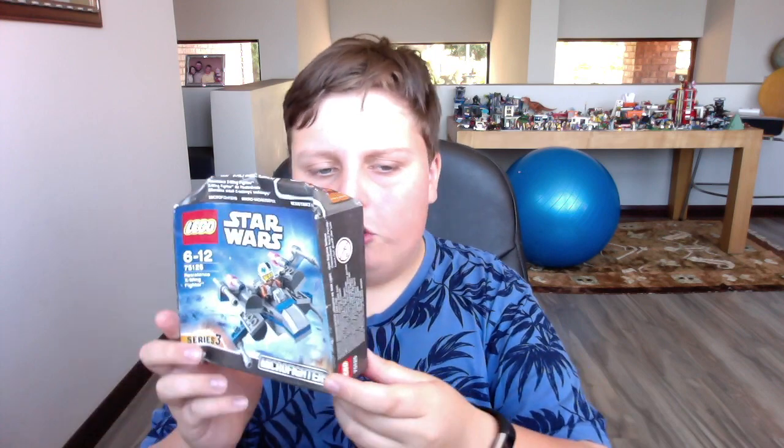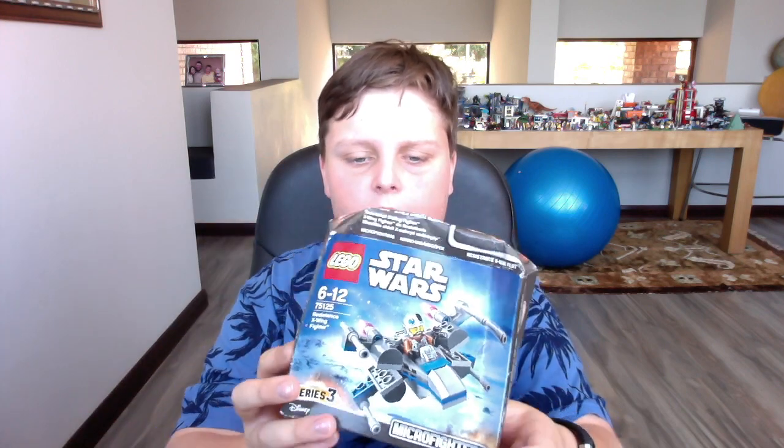I've also got here the LEGO Star Wars Micro Fighter, also series 3. There are still 6 to collect, but now I only have 4 left to collect because I've got 2. This is set 75125, the X-Wing Fighter, and it's really cool. I do enjoy it — it's another Micro Fighter. This one comes with, I don't know what his name is, like a Rebel Pilot type of thing.